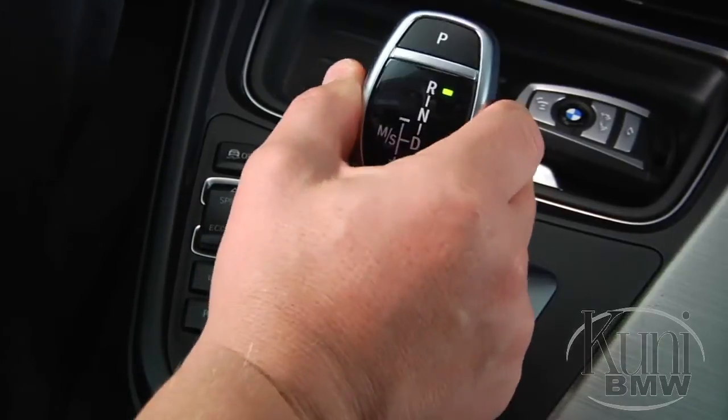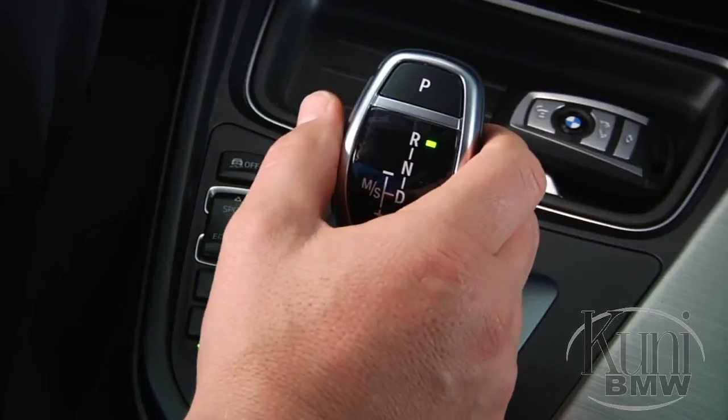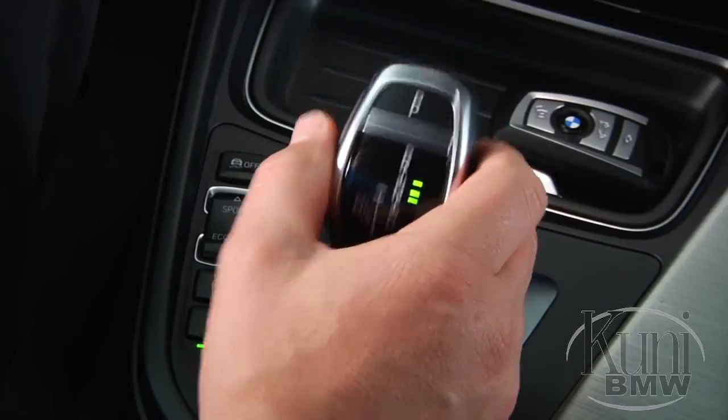To engage reverse, press forward past the point of resistance a second time. Conversely, to select drive from the park position, pull back on the gear shifter past the point of resistance. Note that the unlock button only needs to be used when shifting out of park or engaging reverse.